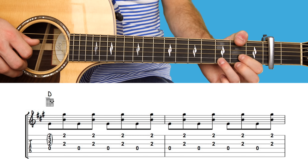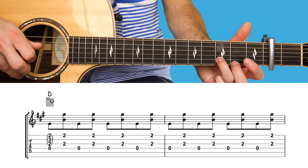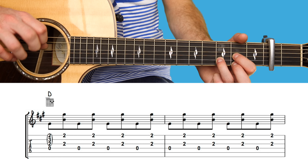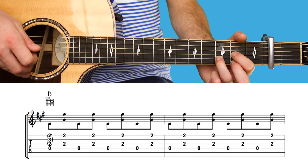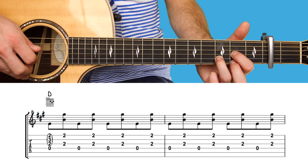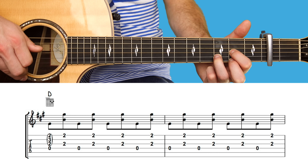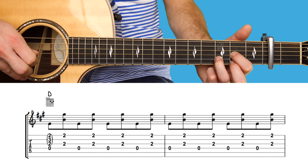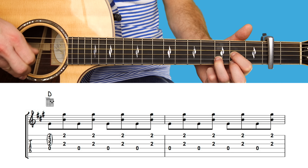Then it's a D major chord — frets two, three, two, zero. However, you're just going to play the fourth string with your thumb, then the third string and the first string together. Eight lots of this.